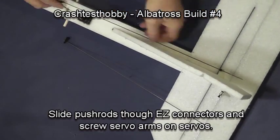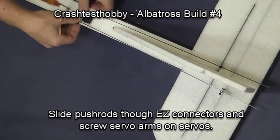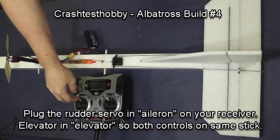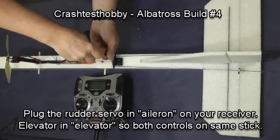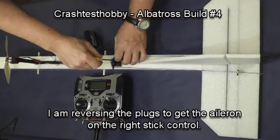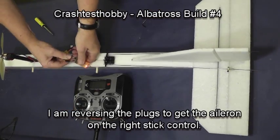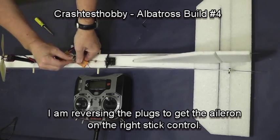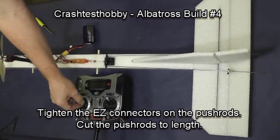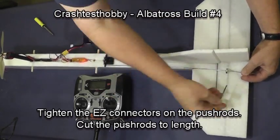We're now going to install the push rods. Slide the push rod through the easy connectors on each side and put the servo arms on the servos. Reinstall the battery and make sure the servos are working, then put screws in the servo arms to hold them down. In this case, I noticed my rudder servo was running on the elevator stick, so I traded the plugs in the receiver for the two servos, which now makes them work correctly. There's the rudder moving, and now I'm tightening down the elevator screw to lock it into place.